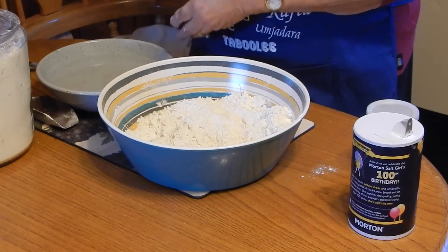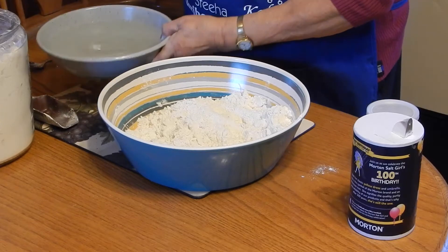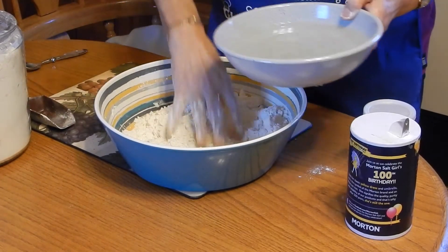Now I'm going to add some water. I don't measure that — I'll just add some water.